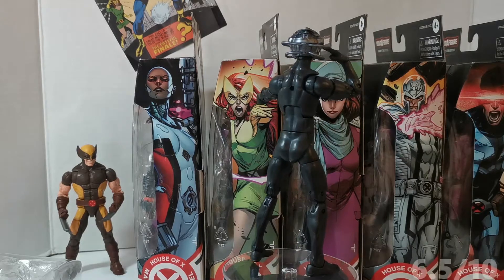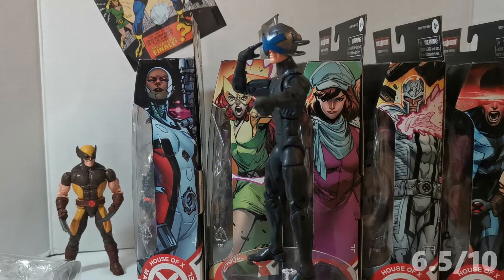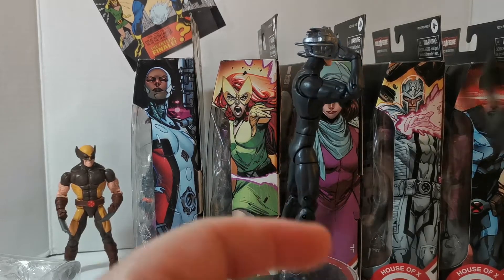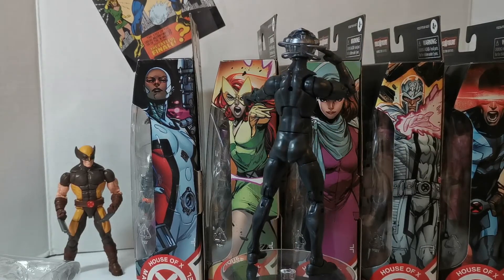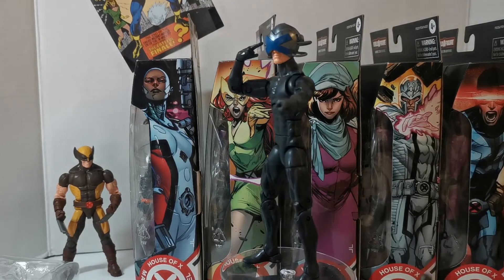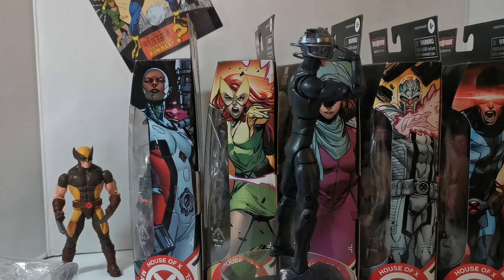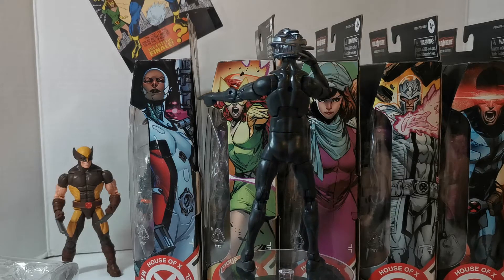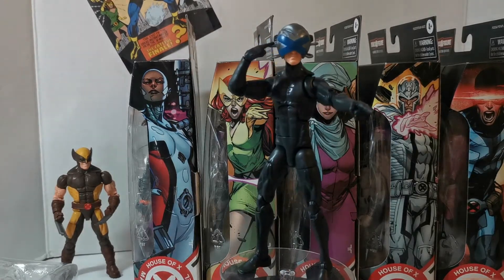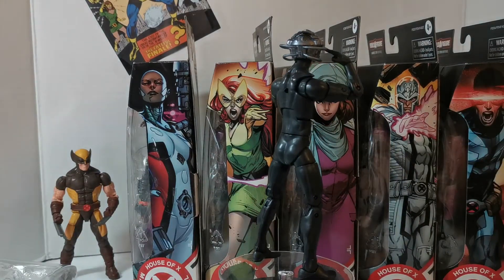He's pointing to his mind and pointing down at something. I'm just gonna give this a 6.5 — it's really nothing special. There were a few figures in the wave I really wanted, and I figured might as well build the Tri-Sentinel since I have Nimrod and the HasLab Sentinel. But yeah, 6.5 — it's cool to get a new version of Professor X and the head sculpt is cool, but it's literally just a black outfit.